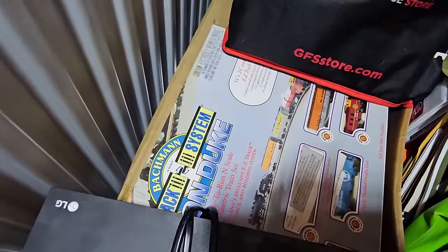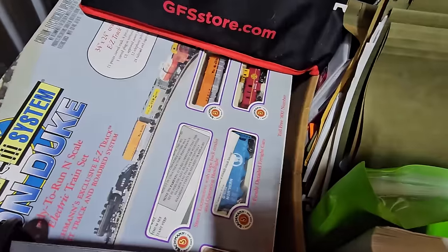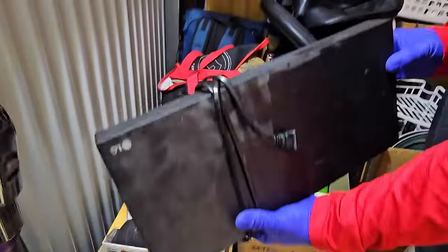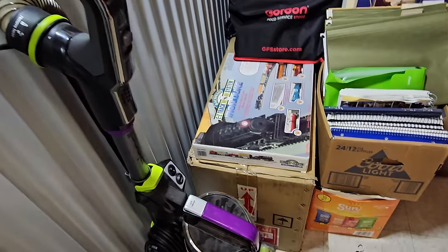More train stuff. Nice. And it's in there. What is that little LG? Is that a DVD player? Probably DVD or Blu-ray. Yep, Blu-ray. Here's a nice little Blu-ray player. We have $20 bills all over the place in this unit.